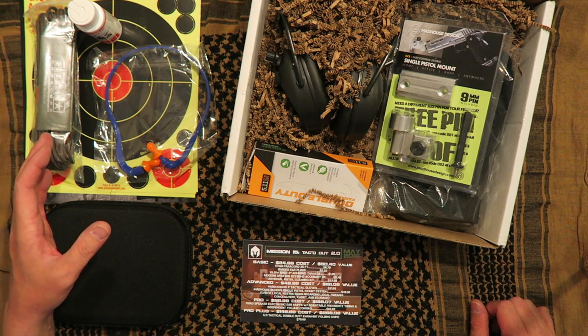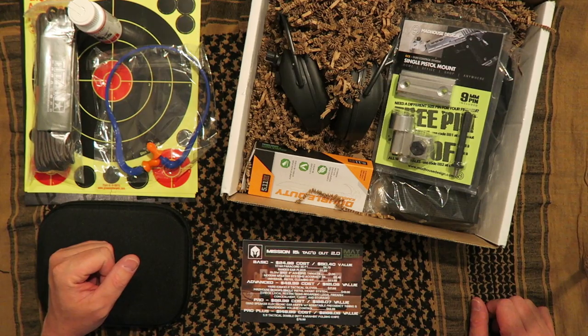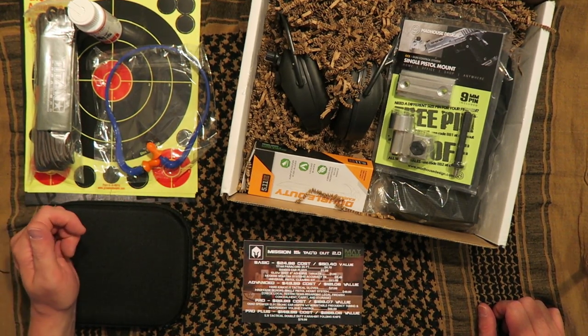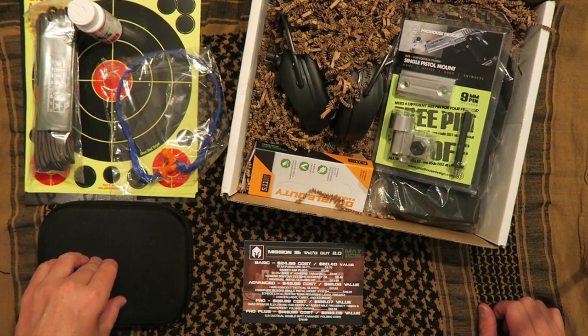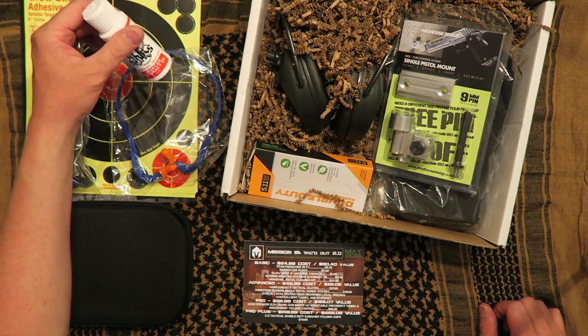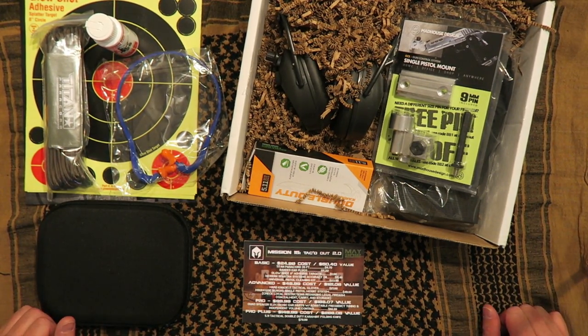That would cost you $24.99. They give that a retail value of $50.40, almost doubling your amount there. We know on these glow targets that they're going to buy them in bulk and just put a few in there, so these are probably relatively cheap. Really what you're getting is a decent cleaning kit. The Titan Paracord is worth it all day, and I'm sure this cleaning oil is worth it. So if that's worth it to you, the basic box would have been a pretty good deal.